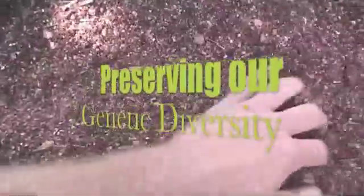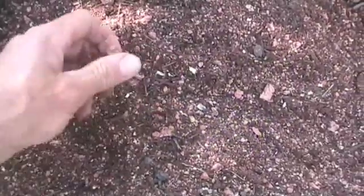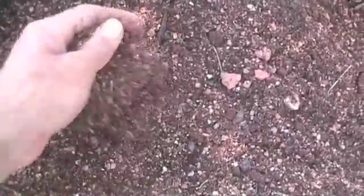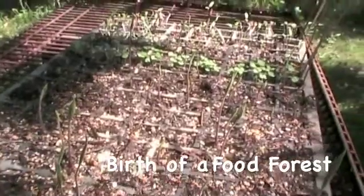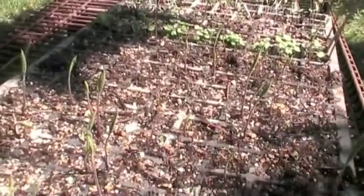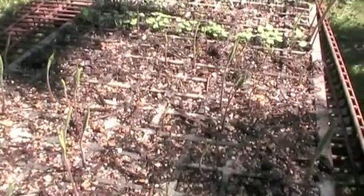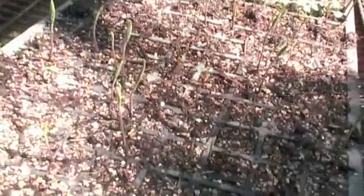Here's the seed raising mix that I just made up. It's got some sort of red sandy loam clay in it, river sand, compost, and vermiculite. Here's the same mix from maybe a week ago and you can see lots of little green shoots coming up. It's getting to about 90% germination rate, which is a really good sign that it's a good seed raising mix.